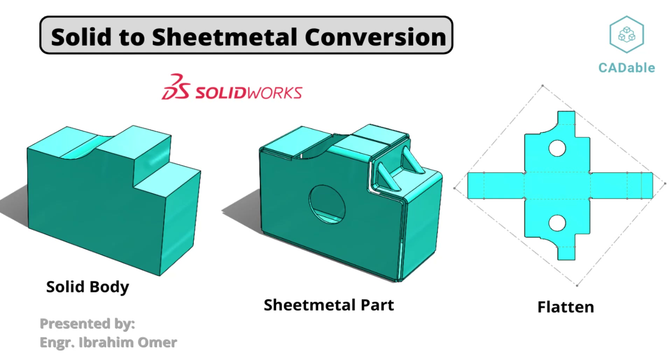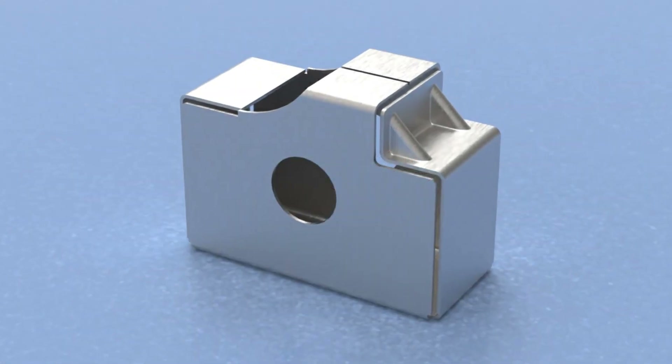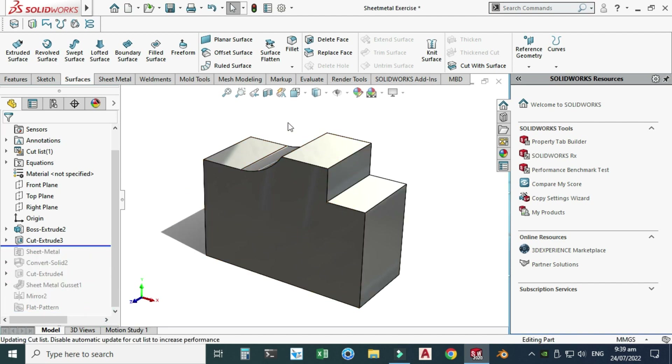Hi friends, welcome back to Credible. This is Engineer Prime Rumor, and today we'll convert a solid body to a sheet metal part inside SolidWorks. I am using SolidWorks 2020 and I will provide the file so you can download it from the description link. Here you can see I have used a solid body and then used a command called Convert to Solid to convert that solid part into sheet metal.